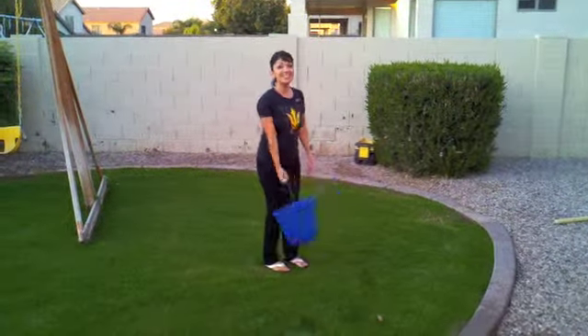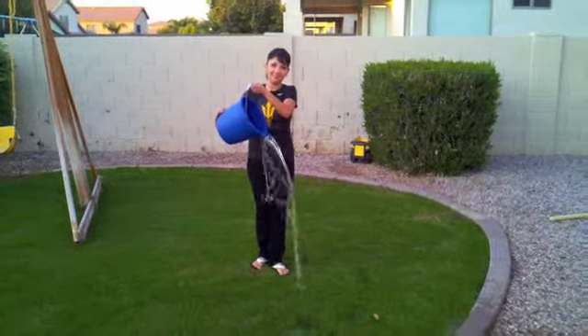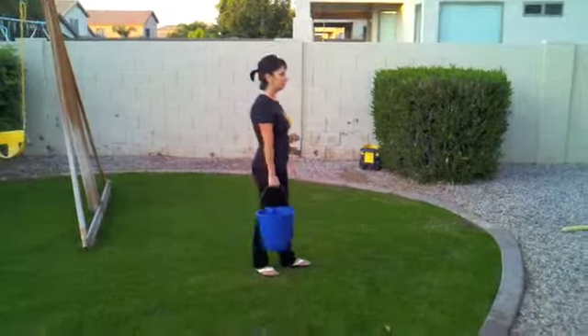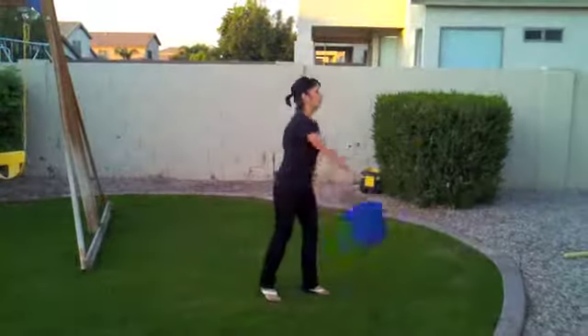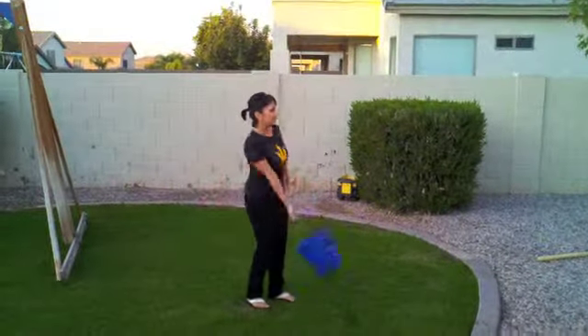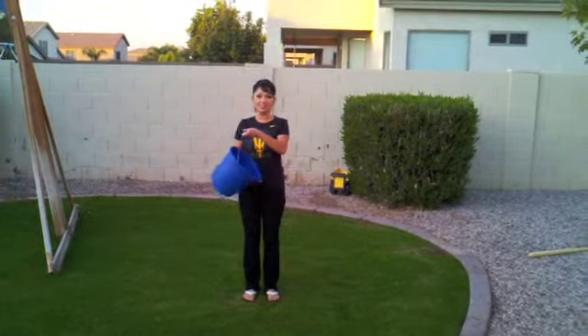You see, scientists, the water did not fall out. Now that I've explained the procedure, here we go. I'm going to bring it to a close stop. And the water is still in the bucket.